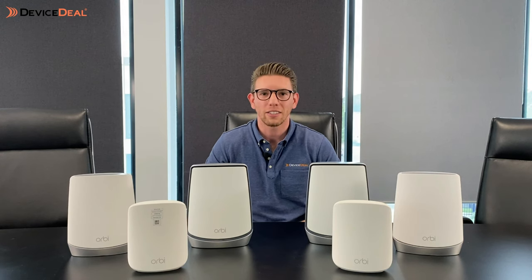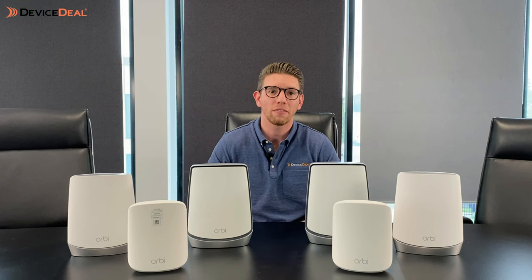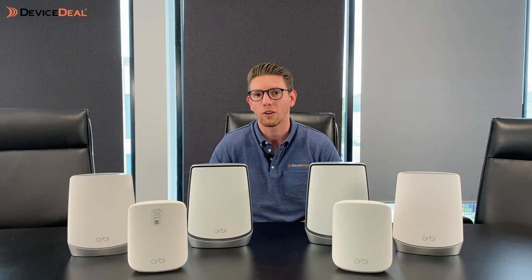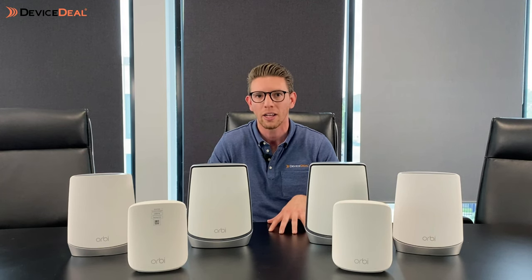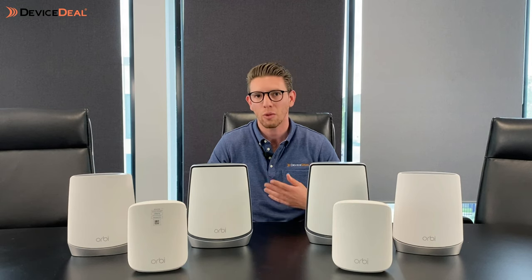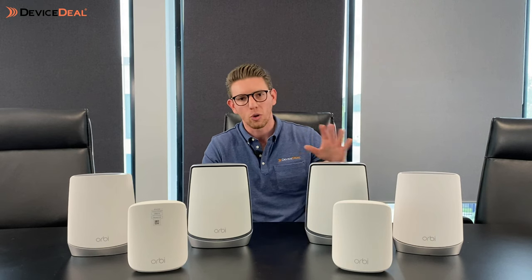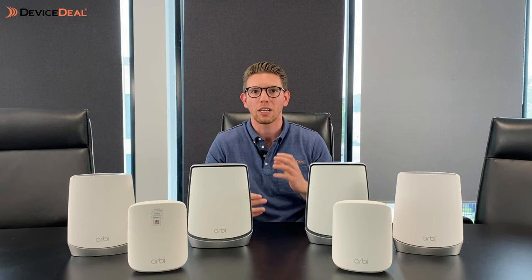One more thing — with Wi-Fi 6 technology, it's got four times the capacity of Wi-Fi 5 and a much more efficient use of bandwidth, which even helps improve battery life on your connected devices. There's also a security benefit specific to the Orbi with the Netgear Armor feature, built into the app, which protects you from cybersecurity threats — another way Netgear has gone above and beyond to make this Orbi system not just a great product, but a step ahead of the competition.